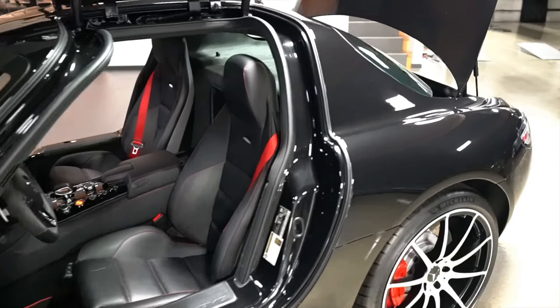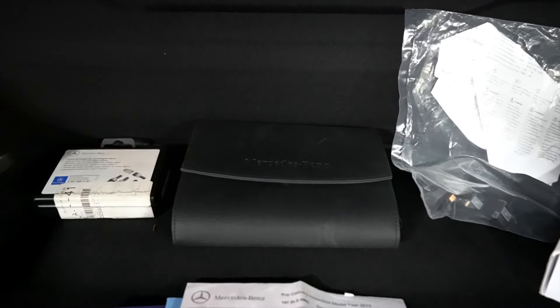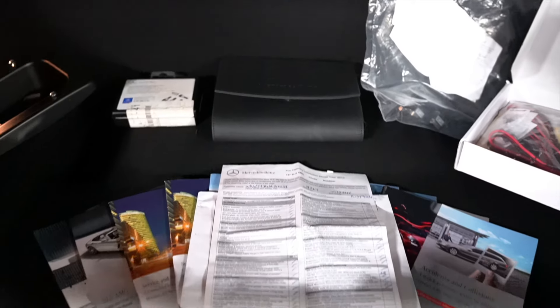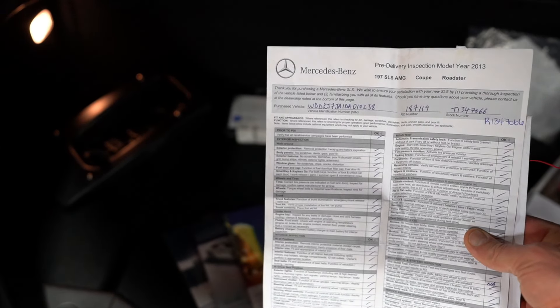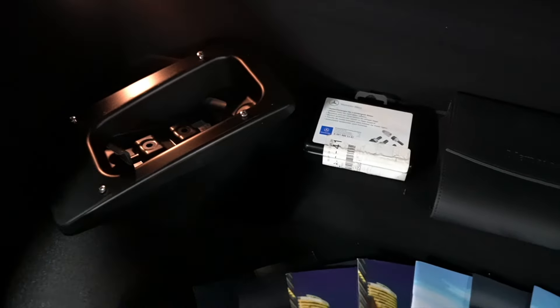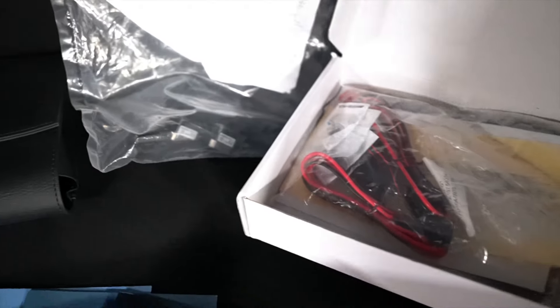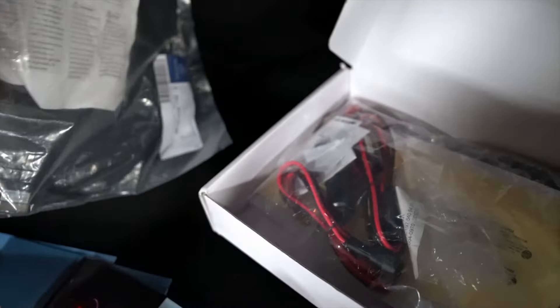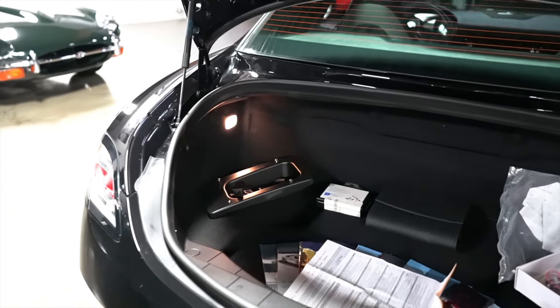The car comes complete with its original books — there's the original folio or pouch and all of the manuals. It comes with an original pre-delivery inspection and another piece of dealer material. There is your license plate bracket I was describing earlier, the safety lug nuts with the key, and an AMG battery tender with different fittings and data connections for inside the car — all of which is complete and comes with the car. There's also a decent amount of room inside that trunk.